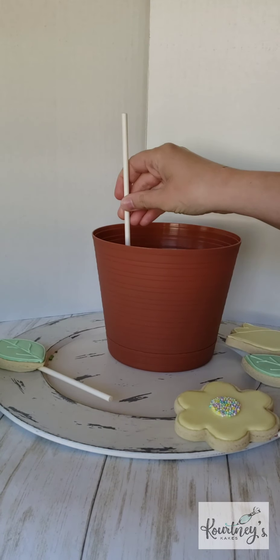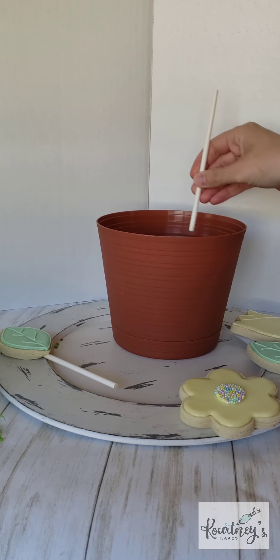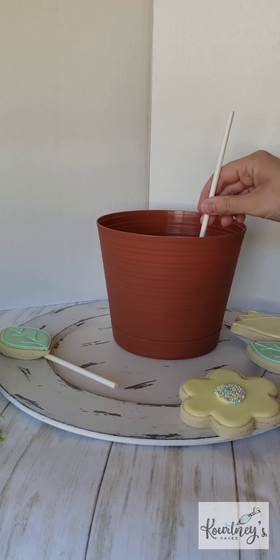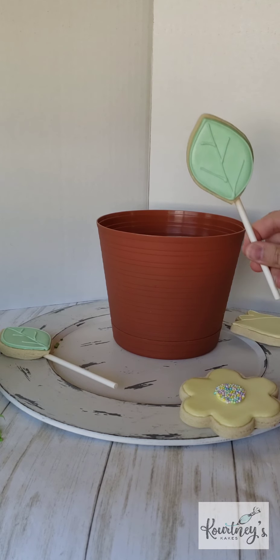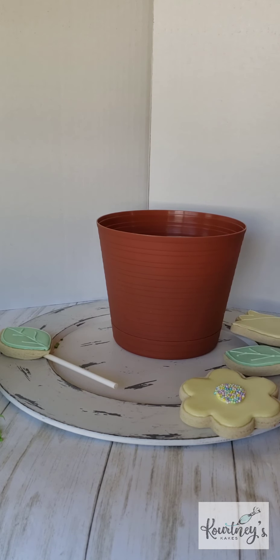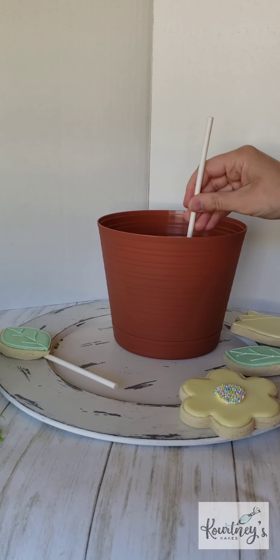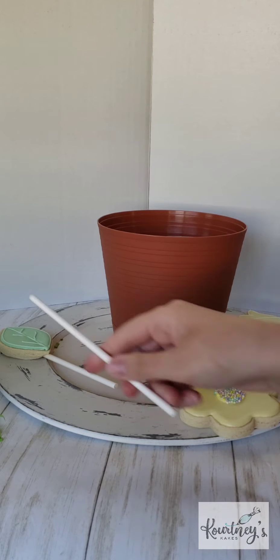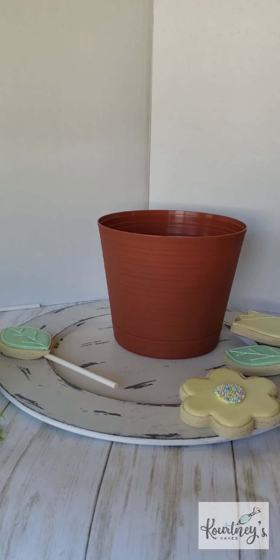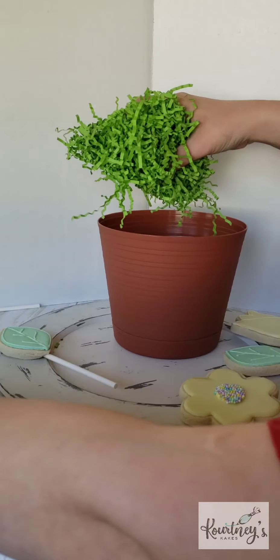We're going to poke the holes where we want your cookies to be — spread out wherever you want — because this way it will prevent your cookie from falling off while you're trying to poke the holes. If your cookie does fall off, with this kit we did include some melted chocolate and you can use that to glue your stick back to the back of your cookie.